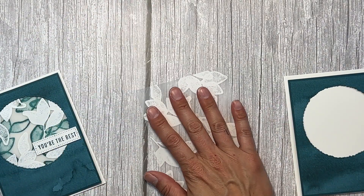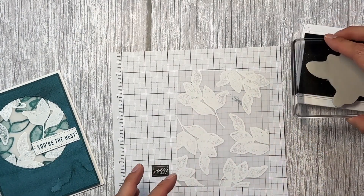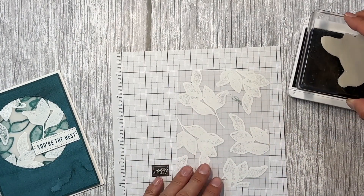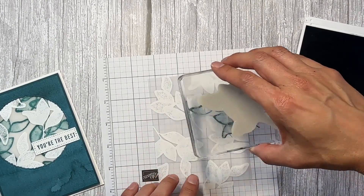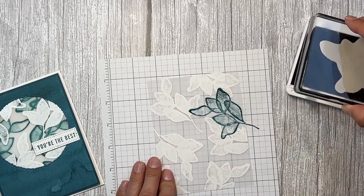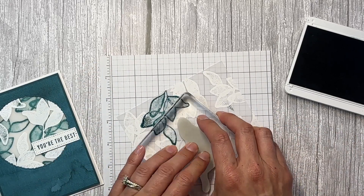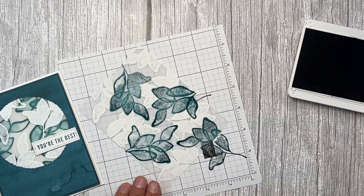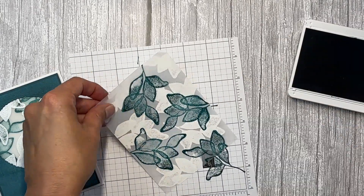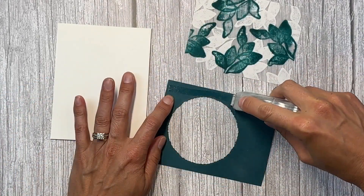On this side, you're going to work on the back side of the vellum. I'm going to stamp this leaf stamp again in Pretty Peacock and stamp it in the clear or open areas where there's no stamped leaf. Then you're going to let this dry. Now that it's all dry, I can attach it to the back of the card.